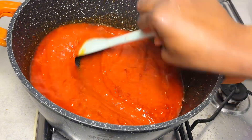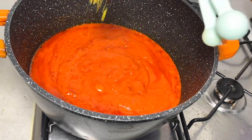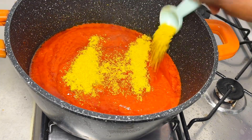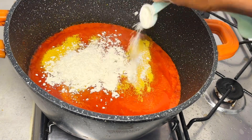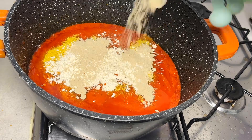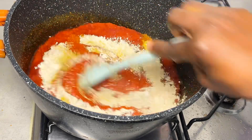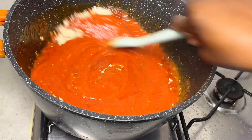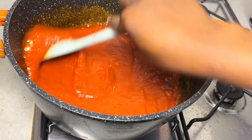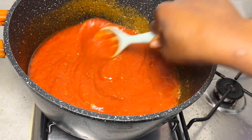Now it's time to season. I go in with chicken seasoning, salt, garlic powder, and ginger powder. After that I mix everything together and the sauce is ready. I give it a quick taste to make sure it's okay — the sauce is good.